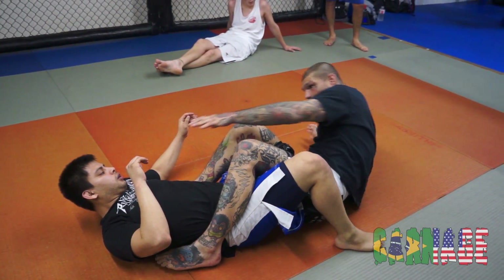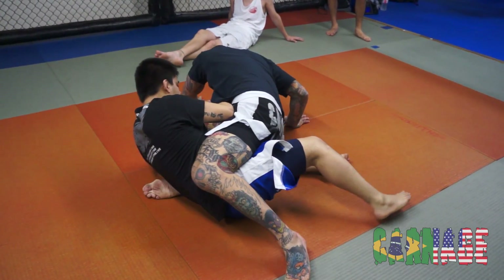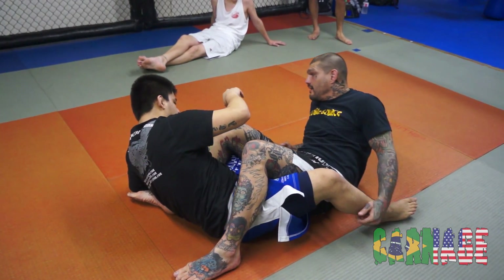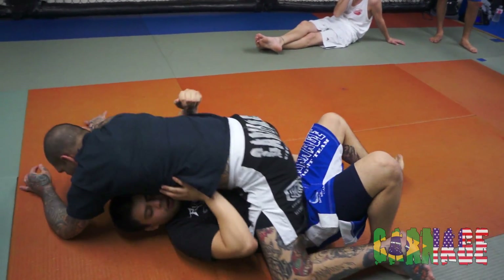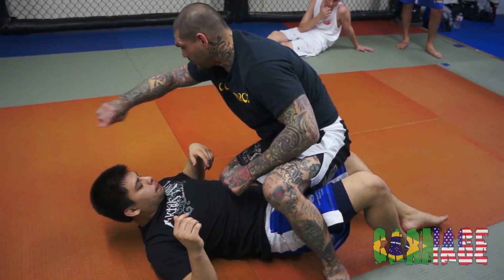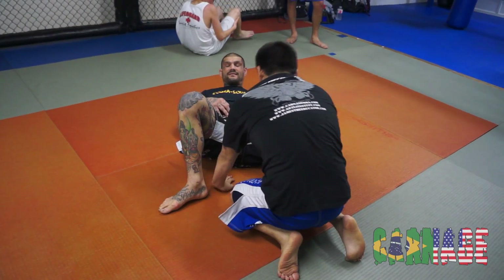I'm not going to just jump up and try to come to the mount because he's going to push me off. He's going to push with his hand and push me off. So from this position, what I'm going to do is walk this way. If he starts pushing on me, he can't stop it. So I'm going to walk in a circle right around him so I can mount him, because if you just try to jump on it, it's not going to happen.